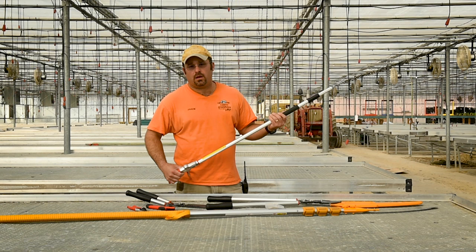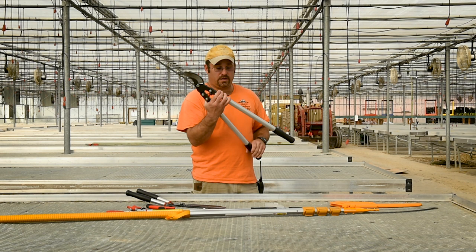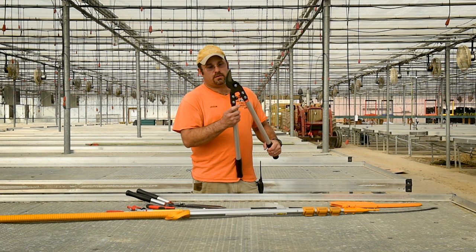The next one is the loppers. The loppers is a very heavy-duty one. This one I like very well — anything from half inch to inch and a half will make short work of any type of cut you have. Extremely heavy-duty and sharp.